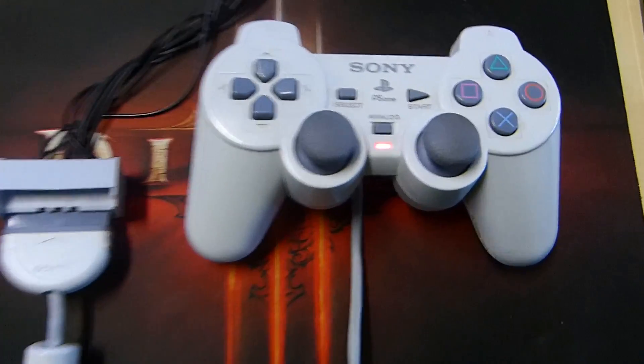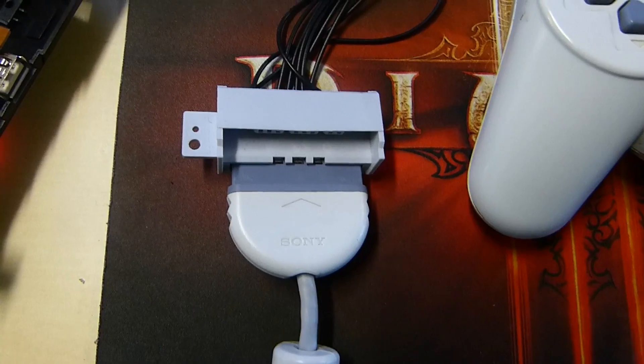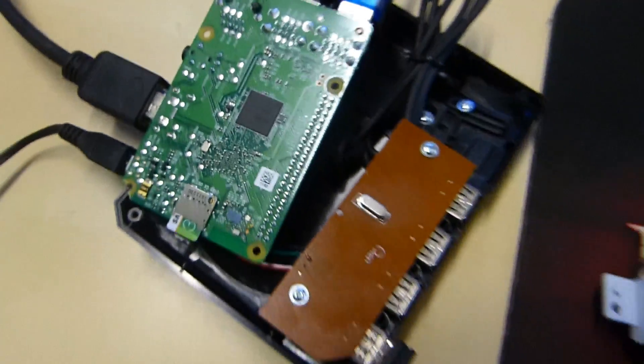Taking a look at it right here, this is just a little test run showing you the controller functions — it's a little soldering action, but she does work. So let's get right back into business and start opening up this bad boy.